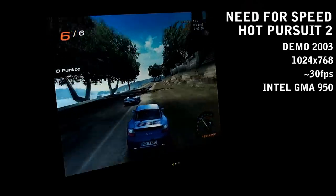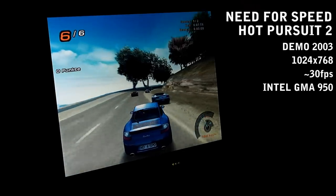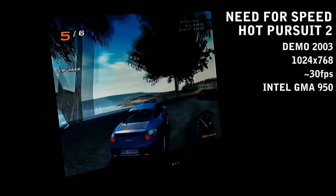Let's play some games. The Intel graphics is quite limited, but it still works for some older games, so here we go.